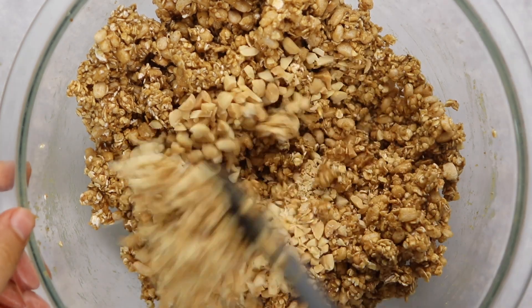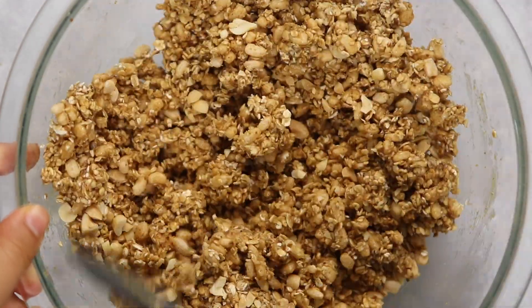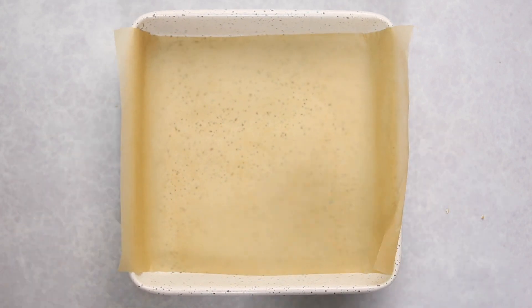For the peanut butter granola bars, I'm adding in some chopped peanuts. Traditional ones actually use peanut-flavored chocolate chips, but I found chopped peanuts work just as well — and also most of those flavor chips aren't vegan. Once they're all mixed in, we're just going to place them in a lined nine-by-nine inch pan.